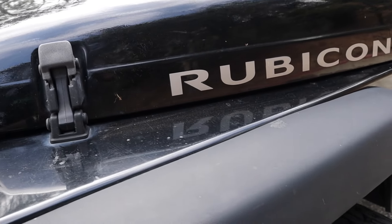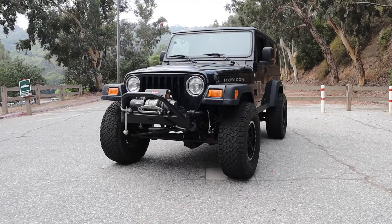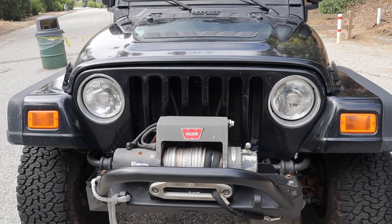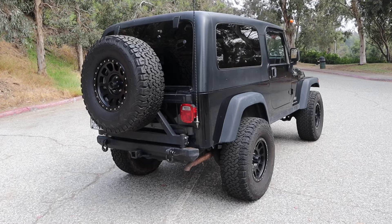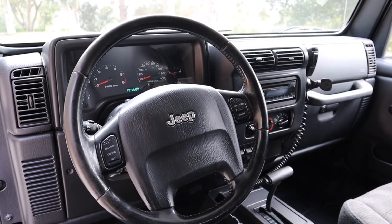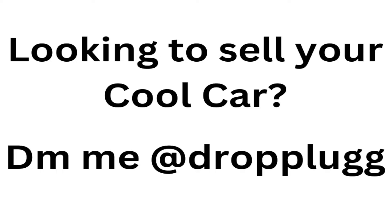Hey everyone, I'm here with the 2005 Jeep Rubicon Long Wheel Based Edition. Let's dive in for a quick review of the car — we're going to go over the exterior, the interior, and then we're going to take it for a drive.